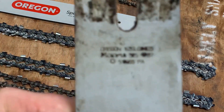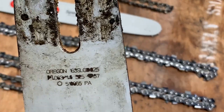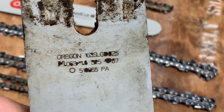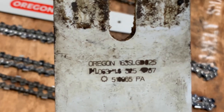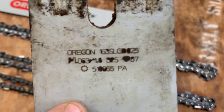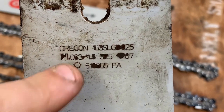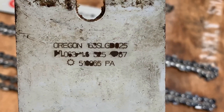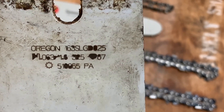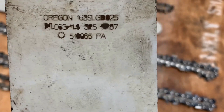The very first thing you're going to want to do if you have an old chainsaw bar is come over, get your bar, and take a look at it and see if you can make something out. This one's not in the greatest shape, but it's clear enough. I have a reference of what different size pitches and gauges are out there, so I'm able to make this out. It's looking like this one's going to be 0.063 gauge, 0.325 pitch, and looks like 67 drive links. You could also type this number into a search and it should pull up a chain to fit.